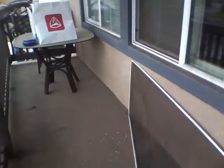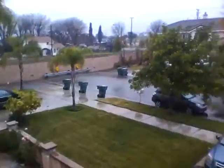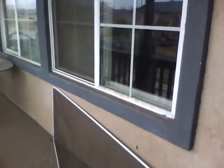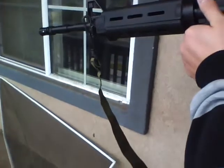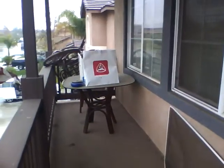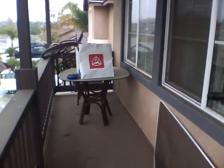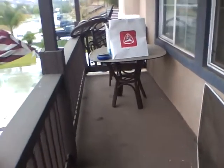Damn, you're killing that thing! Little kid's like 'oh, I want one.' It's raining outside right now so it's pretty cold too. That's crazy dude, look at all those BBs!